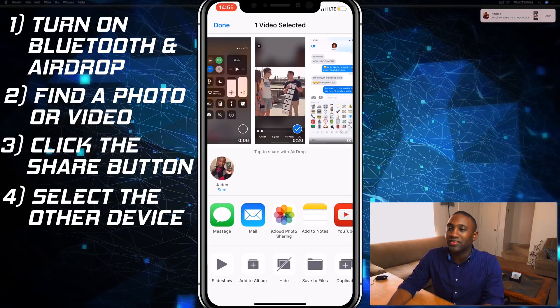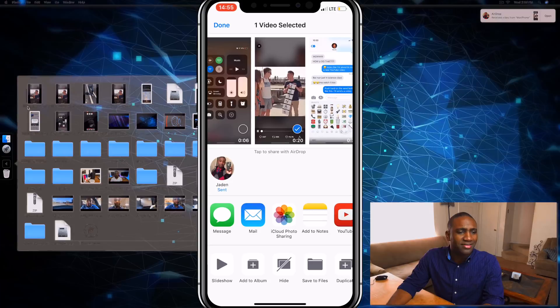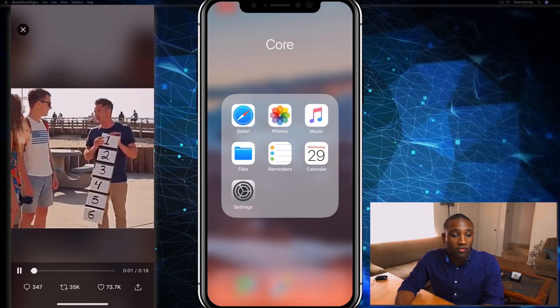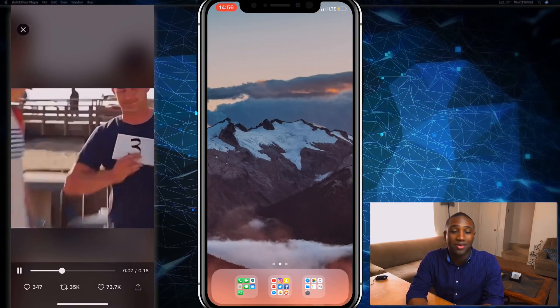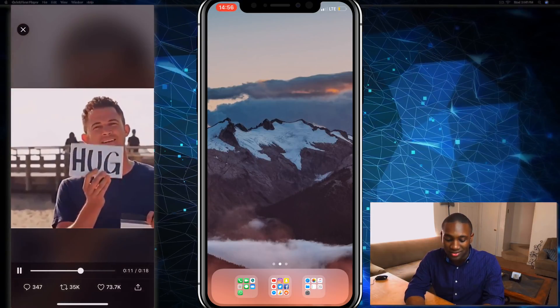You see how fast that was — pretty quick. That was a 20-second video. This will show up in my Downloads, and there it is. I can play it — plays at the right quality and everything. So that's how you can move files over from your iPhone to your iMac without a cable. This also works with any other iOS device.